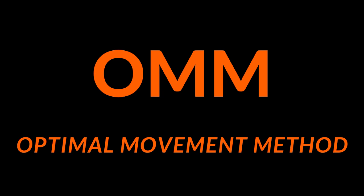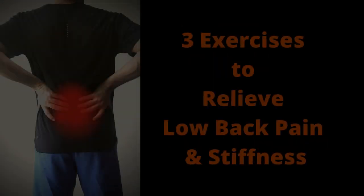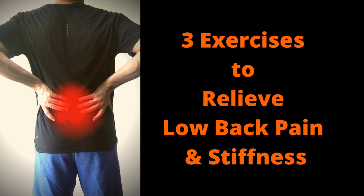Hello everyone and welcome to Optimal Movement Method. Today we will be doing three exercises to relieve low back pain and stiffness which you might be experiencing following working from home.